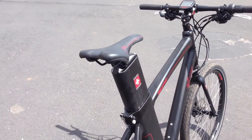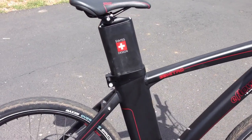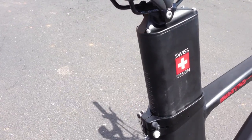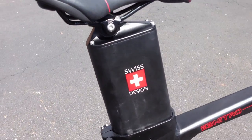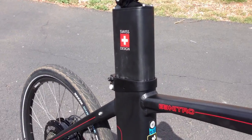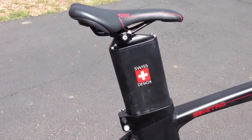One of the unique features of the eFlow is the integrated battery pack. This is a Samsung lithium-ion battery pack — it's a 36 volt 11 amp hour pack, and there's an optional upgrade to a 36 volt 17 amp hour pack, but that's only available in the larger frame sizes of the eFlow.